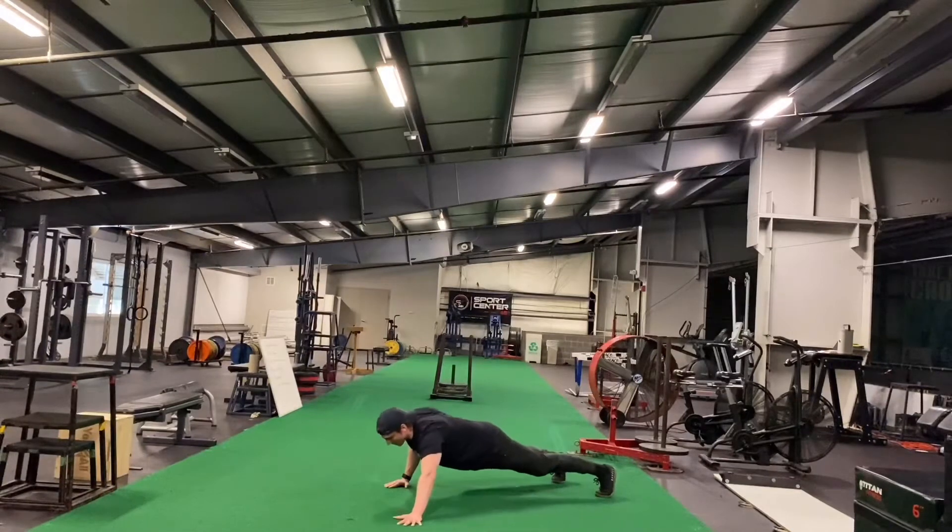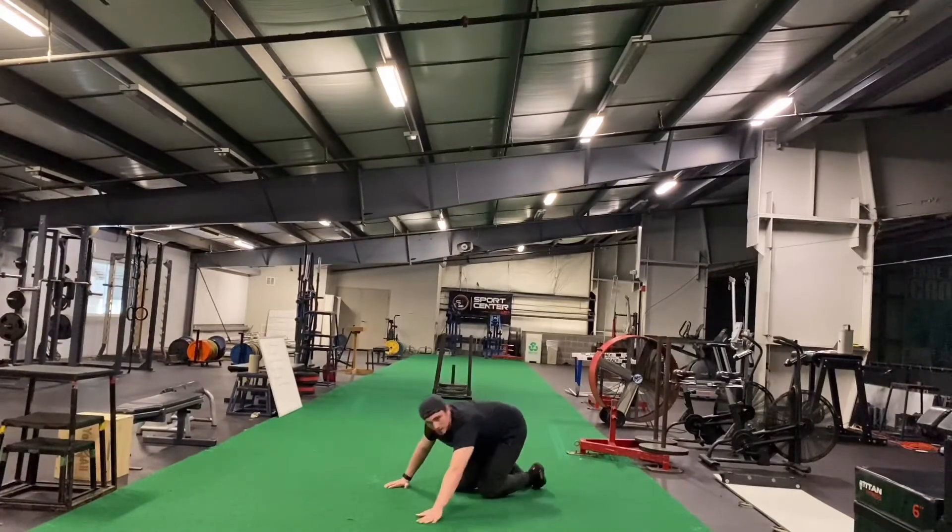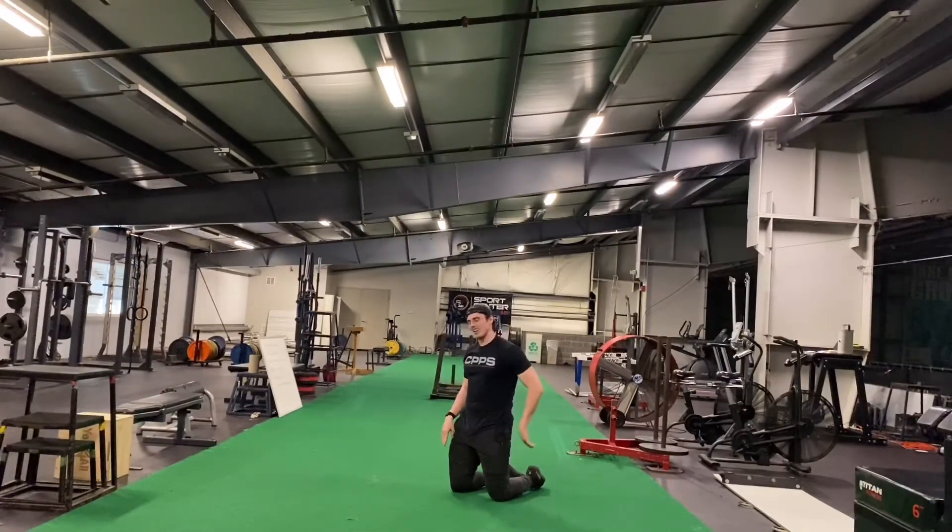You're going to use this hand for stability as you guide yourself down and press back up, performing more of a unilateral push-up, but not quite a single arm push-up.